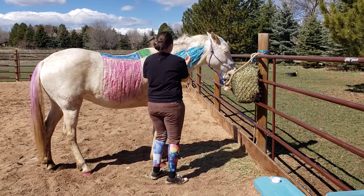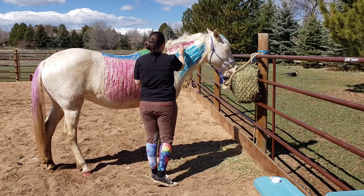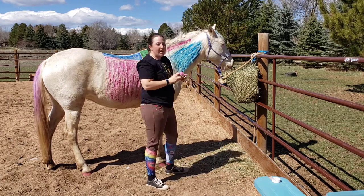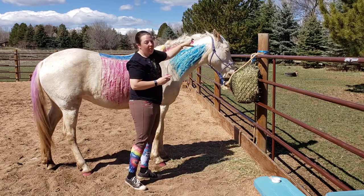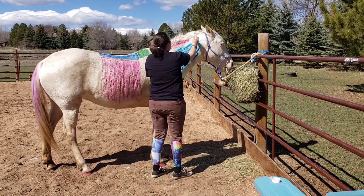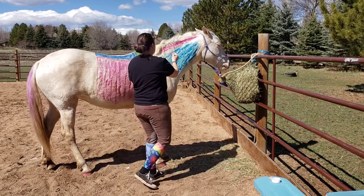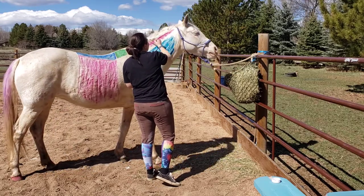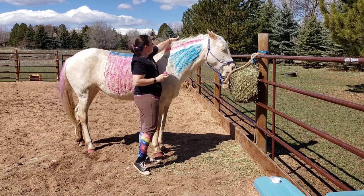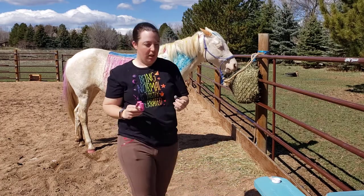We're just going to paint her crest here. Sometimes when horses are a little bit overweight, they'll store a lot of fat right here on the crest — that's called a horse being 'cresty,' and that's how you know maybe we need to watch a little more what we're feeding them so they can stay healthy. There we go, there's her crest in pink.